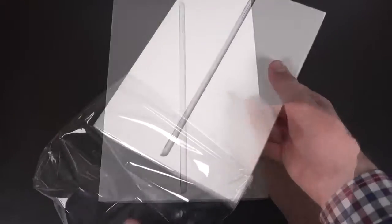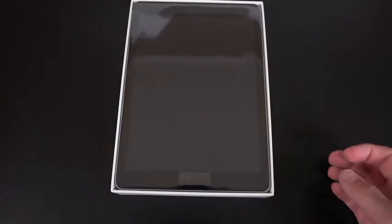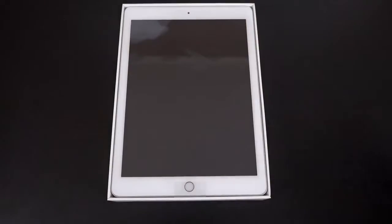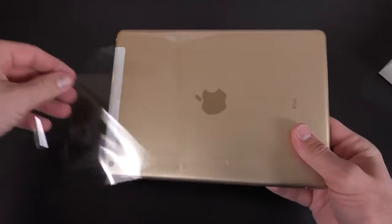I've got myself into trouble here because I have to unbox every color, so we have three colors to take a look at: silver, gold, and space gray. One of them is LTE, so we get LTE cellular data, and the others are just Wi-Fi.